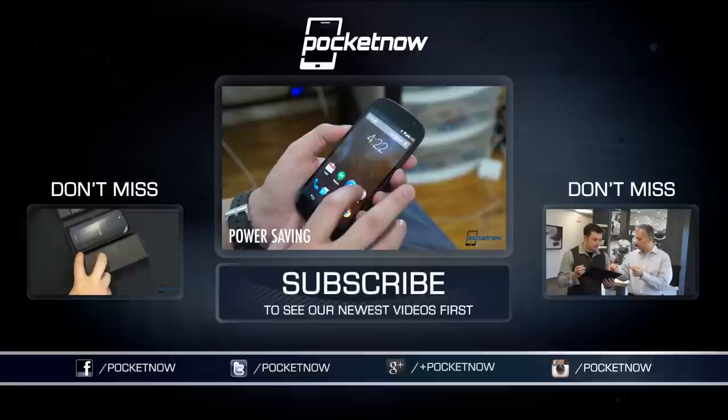We've got more in-depth Yotaphone coverage here on YouTube and at Pocketnow.com. Stay tuned also for a look at how the e-paper display on the back of the phone works in an e-ink lesson next week. Till next time, this has been Michael Fisher with Pocketnow, Captain Two Phones on Twitter, reminding you that only gadgets should be two-faced.